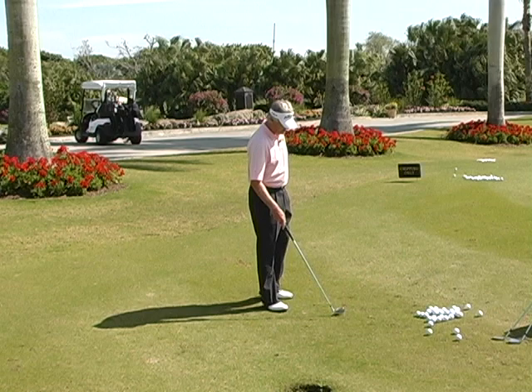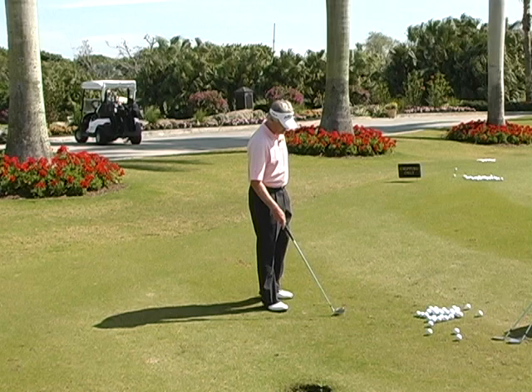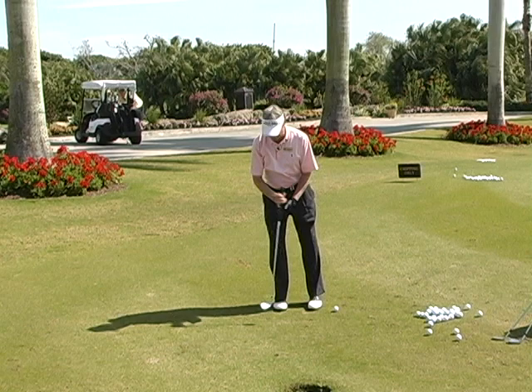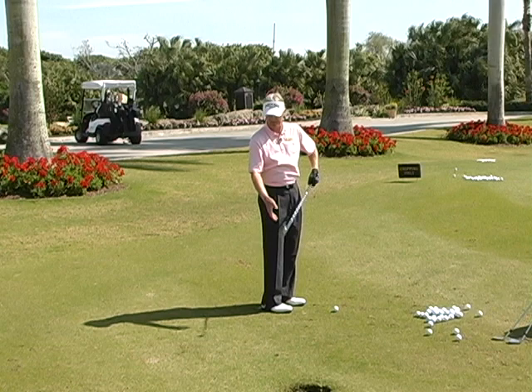Now this isn't a very big swing. I've got a longer club, and since I'm not up to the ball the way I am with a putter — otherwise the club would be like this — now it needs to sit flat. That means I'm going to be farther away, and my hands are now going to be lower to accommodate the lie angle on this golf club.